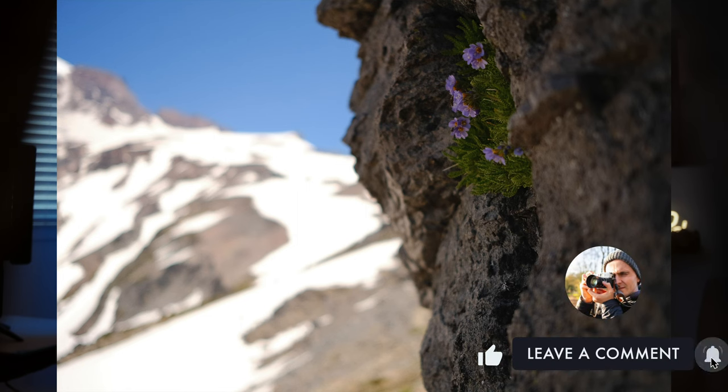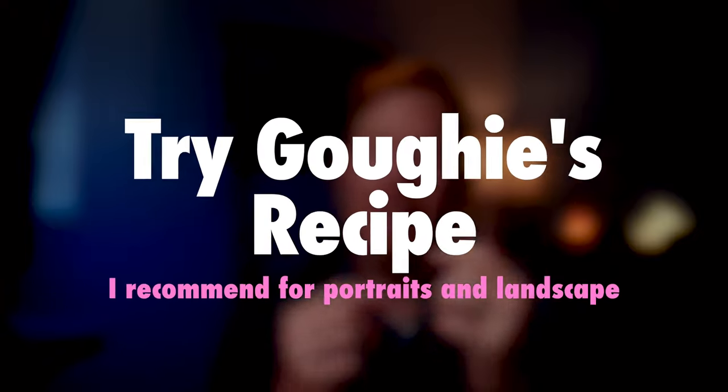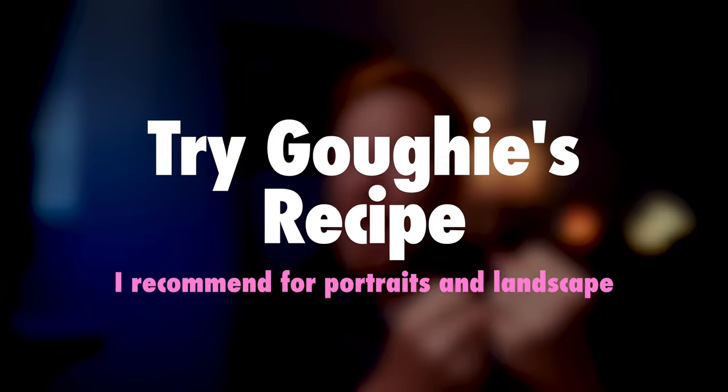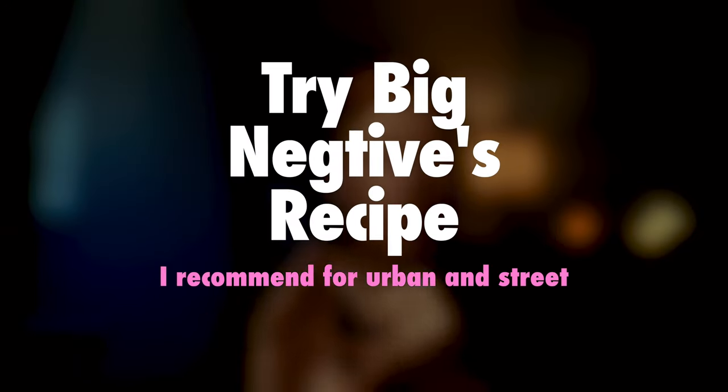I think the Big Negative's recipe performs better when shot a little overexposed — up to two-thirds or plus one stop. These two film looks are now my favorites; they're both on my cameras. I'd use Goffey's for portraits and landscape — it has a more modern vibe overall. Big Negative's film look is what I use for street and urban photography; it has a grittier, more vintage vibe. Try them out and let me know what you think. Check out these two channels — you'll definitely be glad you did.